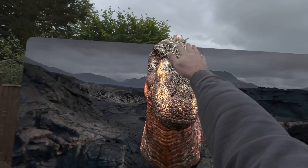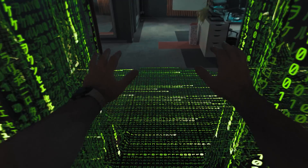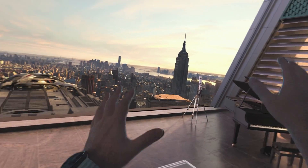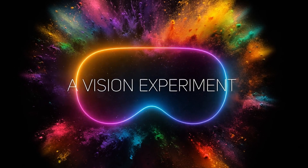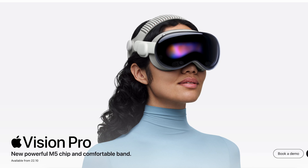Vision Pro M5 is here — it's finally dropped! Welcome back to A Vision Experiment with me, Ty, talking everything Apple Vision Pro, Spatial Computing and more. This is a super quick video just to let you guys know the predictions we made not too long ago about a brand new M5 Vision Pro have come true. It's finally available to check out on the Apple website right now.